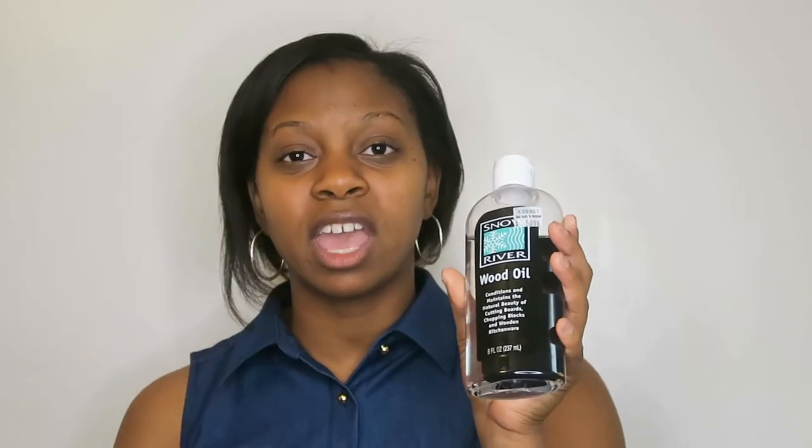Once you've washed your item, you want to pat it dry as best as you can because wood holds water. When it's pretty much dry, drop a few drops of the oil on it, spread it across, and let it soak and absorb that moisture. Once it's dry, you have protected wood — it looks good, feels good, and it helps your product last longer.